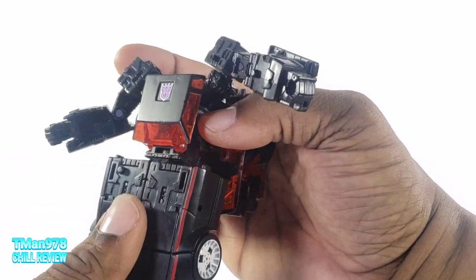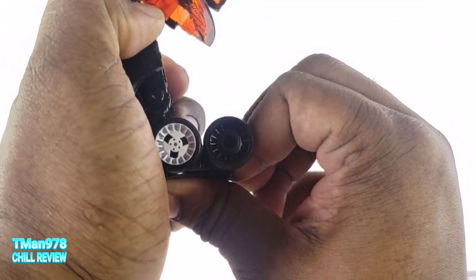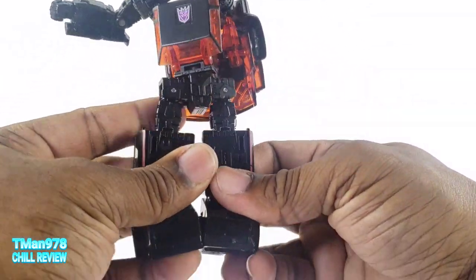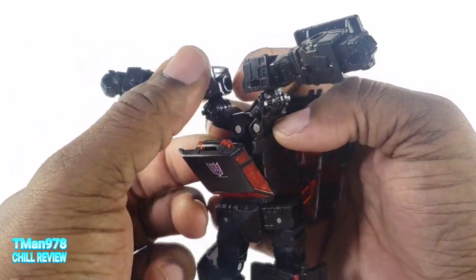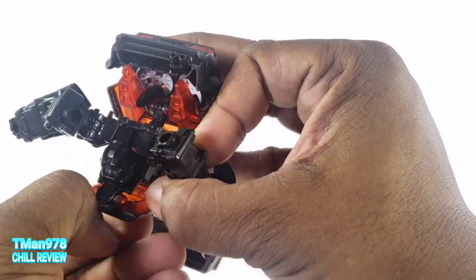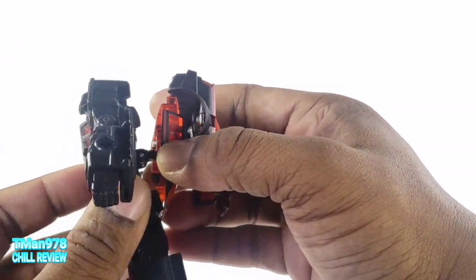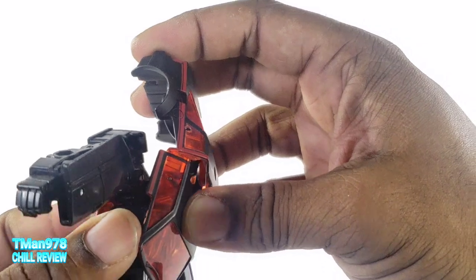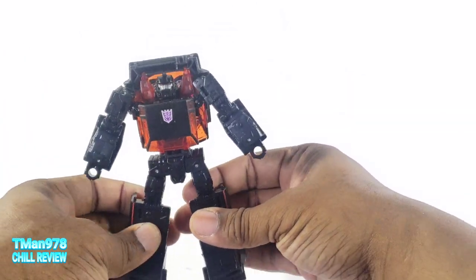Now we can rotate this. Bring the feet down like this. Do a secondary push down on this — that clicks. Bring the legs up like that, separate them. Open the chest up and get the head out of here. I don't remember the head being so difficult. There is a little notch right there — it seemed difficult to get that under there, and difficult to get it out. I don't remember that on Runamuck. Now we can push this up here, and now he is a robot.